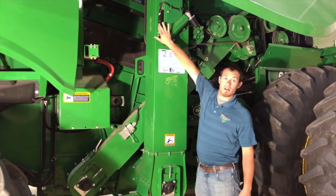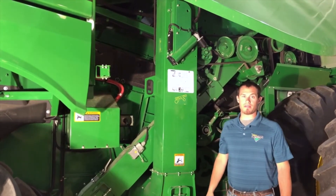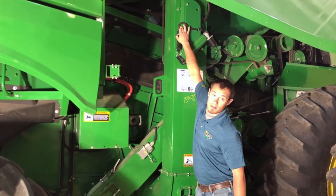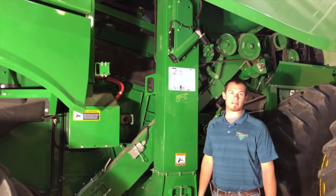We have our moisture sensor up here. We want to make sure that it's clean and free of debris. To check that we can take these two bolts loose, pull that out, and we can clean that with glass cleaner and a paper towel.